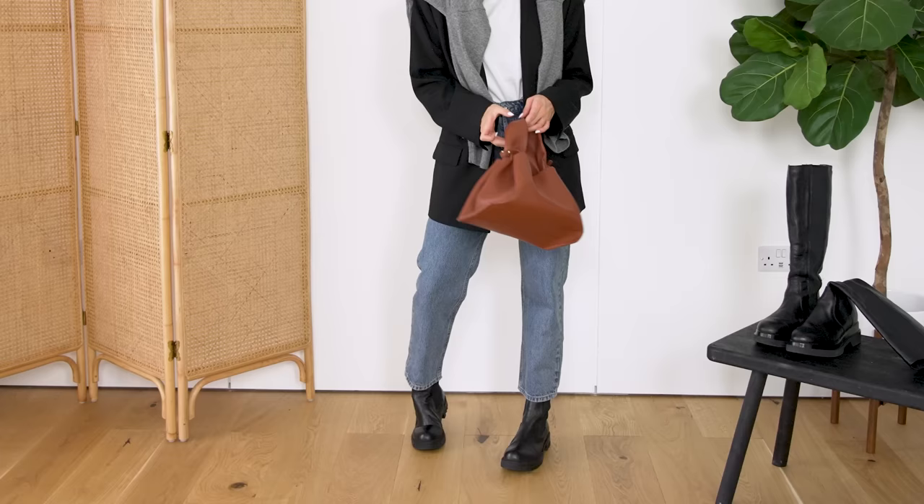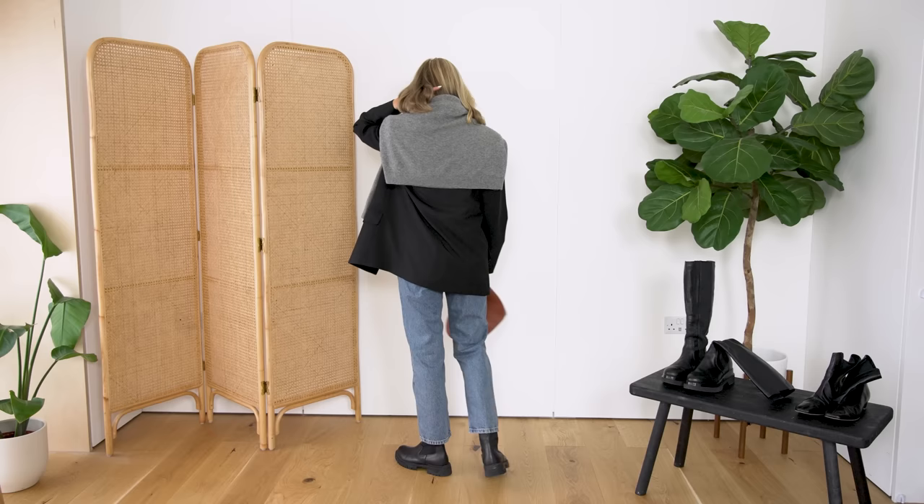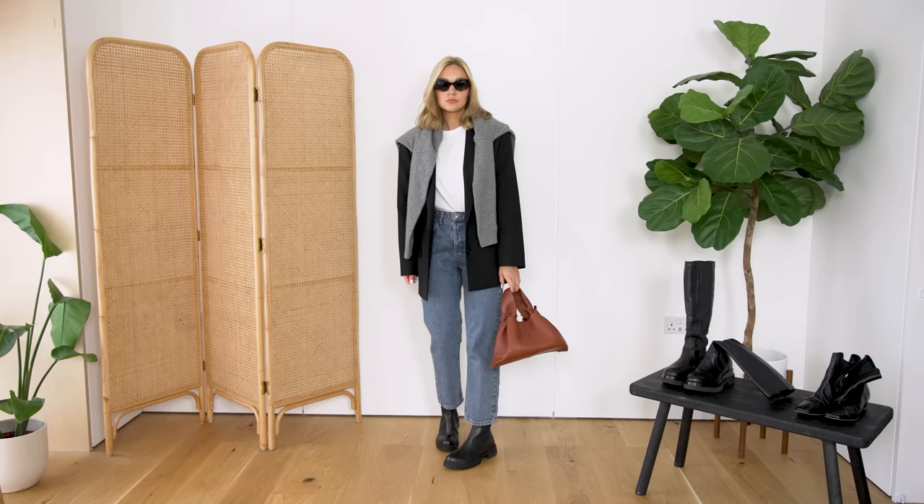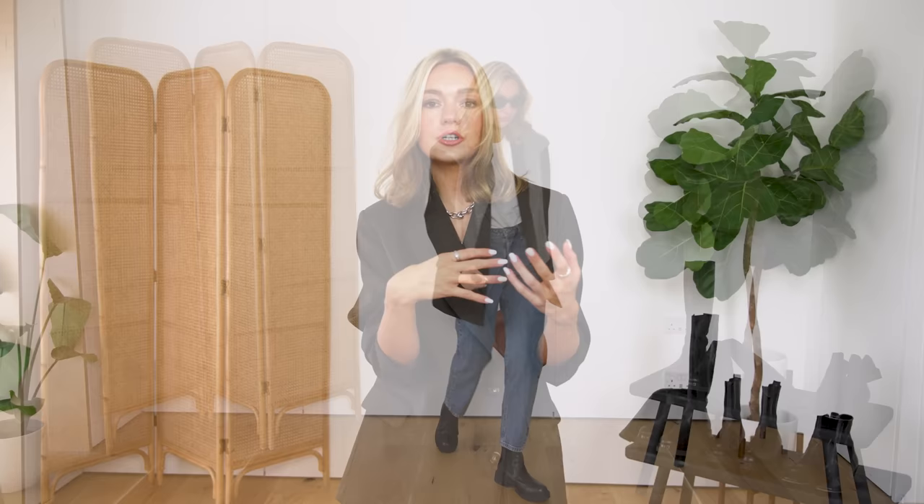Very much like with the tall chunky boots, I'd go for something straight leg with these chunky ankle boots too. A straighter leg looks great here — it's a nice middle ground, not too tight or too loose against the boots. With a straight leg — whether trousers or jeans — you can tuck over the boots or into the boots without too much excess fabric. You can pair this with longer coats, trench coats, or blazers on top, or even a tighter jumper, though I generally like to balance a chunkier boot with something a little looser on top.